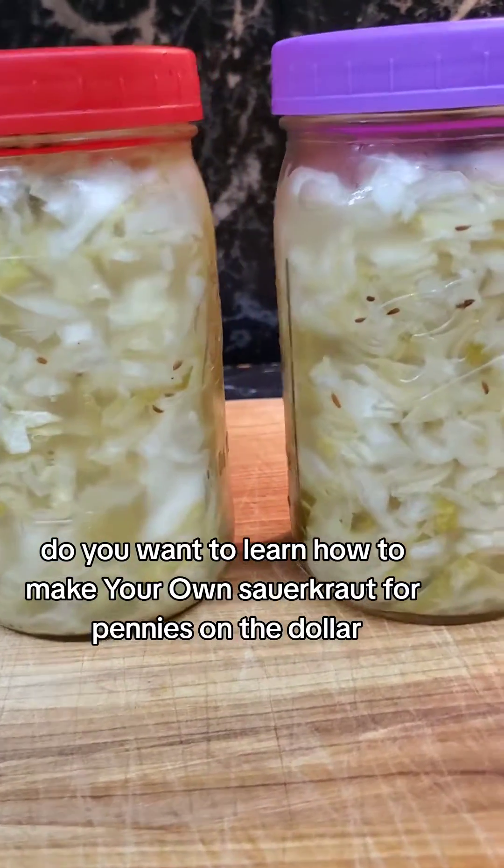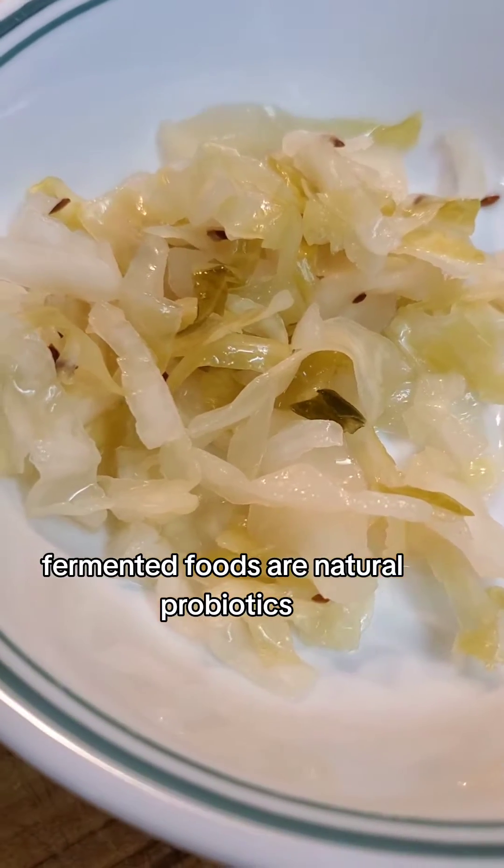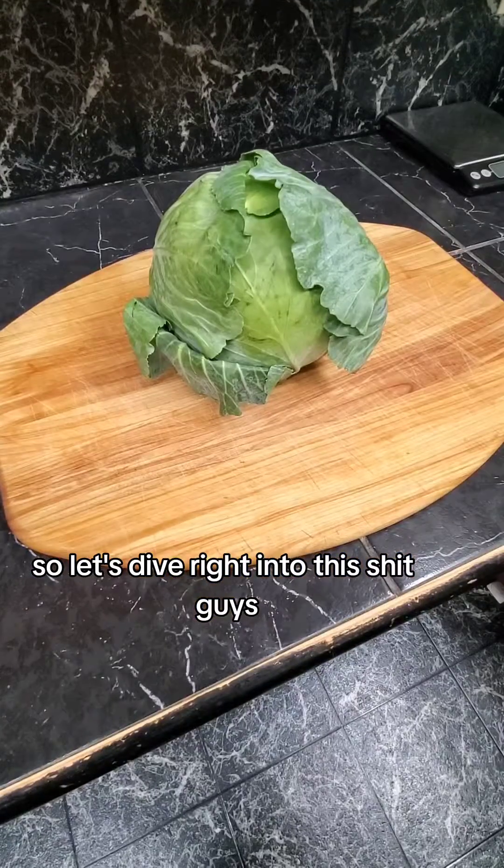Do you want to learn how to make your own sauerkraut for pennies on the dollar? Fermented foods are natural probiotics, and these are so good for your overall health. So let's dive right into this.